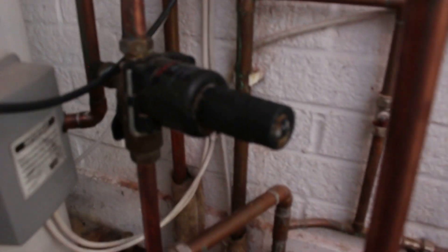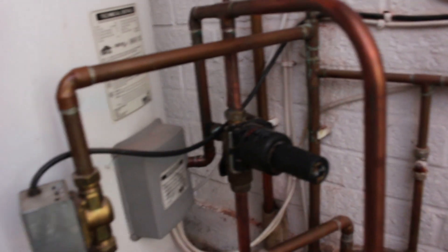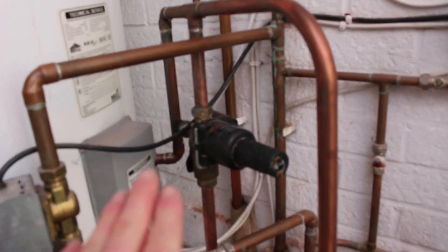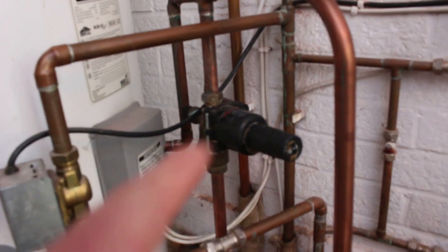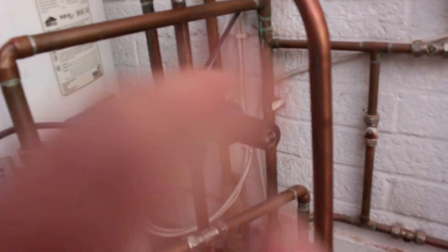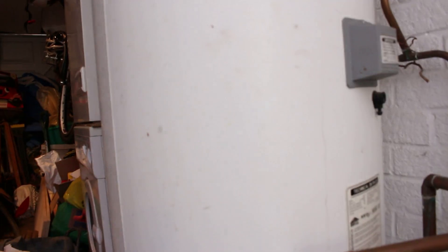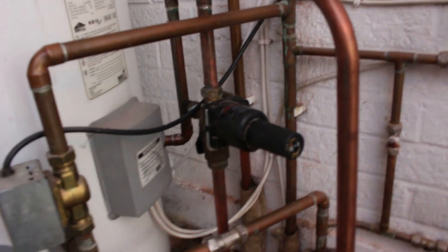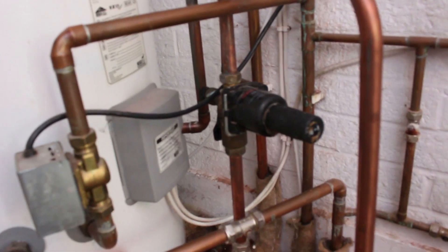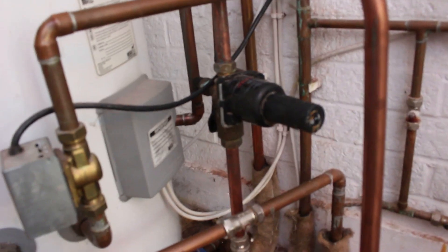Hello and welcome to today's episode. Today we will be changing a cold water inlet valve on an unvented cylinder — this happens to be a Megaflow. Before touching anything unvented, you have to be Part G3 qualified, which I am. Homeowners, please don't start tampering with an unvented cylinder — get a professional, get someone who's trained, because this is dangerous if you get it wrong.